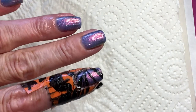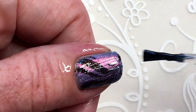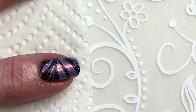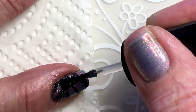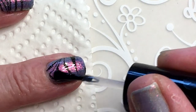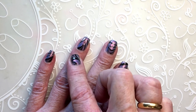I'm going to continue now with the rest of my nails and top coat them. Here's the finished look. I did redo my ring finger because I didn't like the way it looked, so I re-did that.